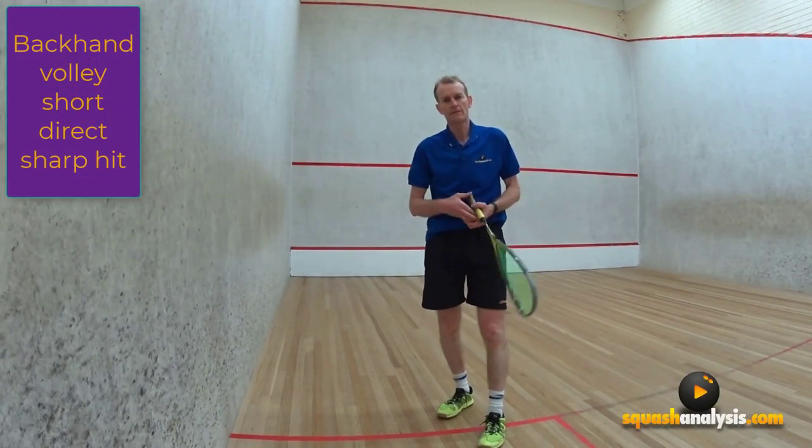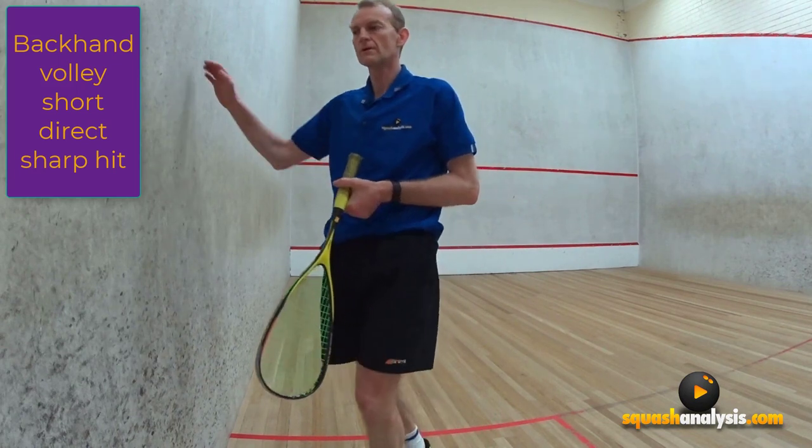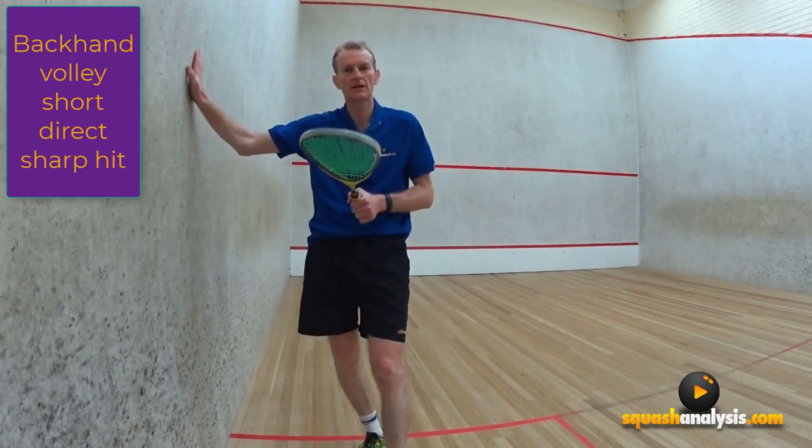Gary Peterson here. Today we're going to look at your backhand volley down the wall and we're going to give you a system or a method that will keep your backhand volley much more consistent than probably what you're getting now.